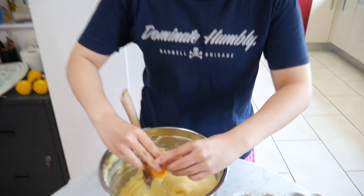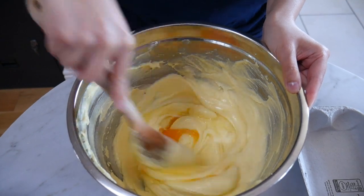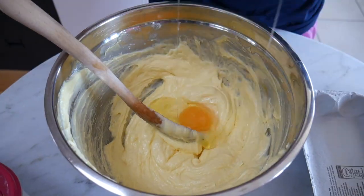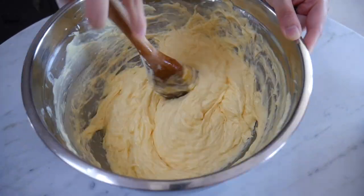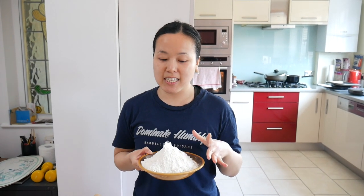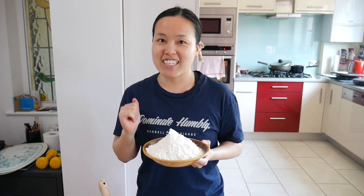What we're gonna do now is add the eggs in one by one. Just crack them in and mix after each addition. We've got the flour here — what we're gonna do is add in about a third at a time and mix after each addition.